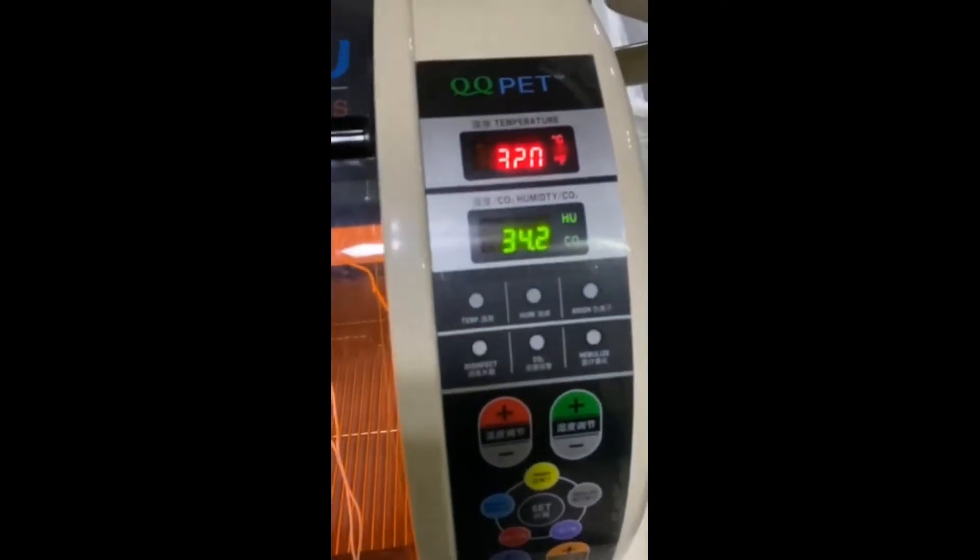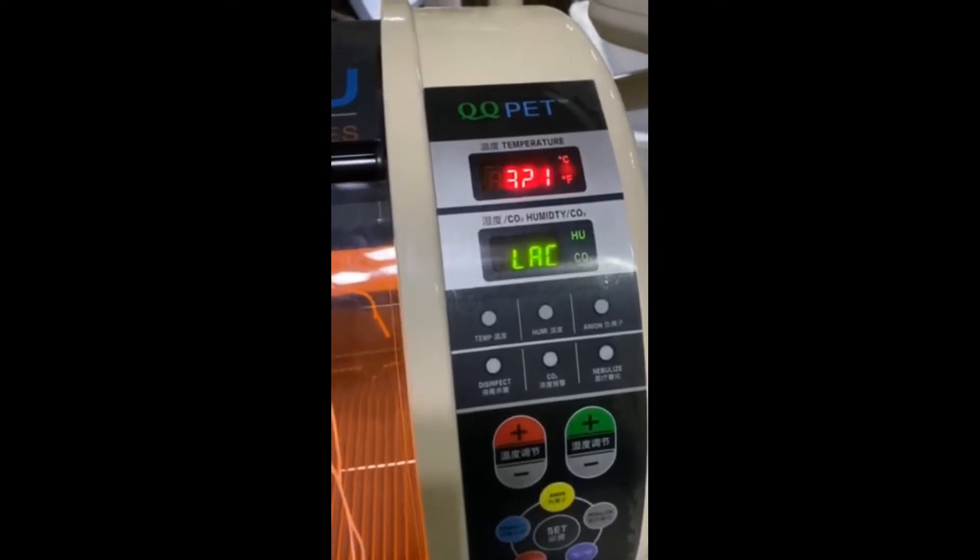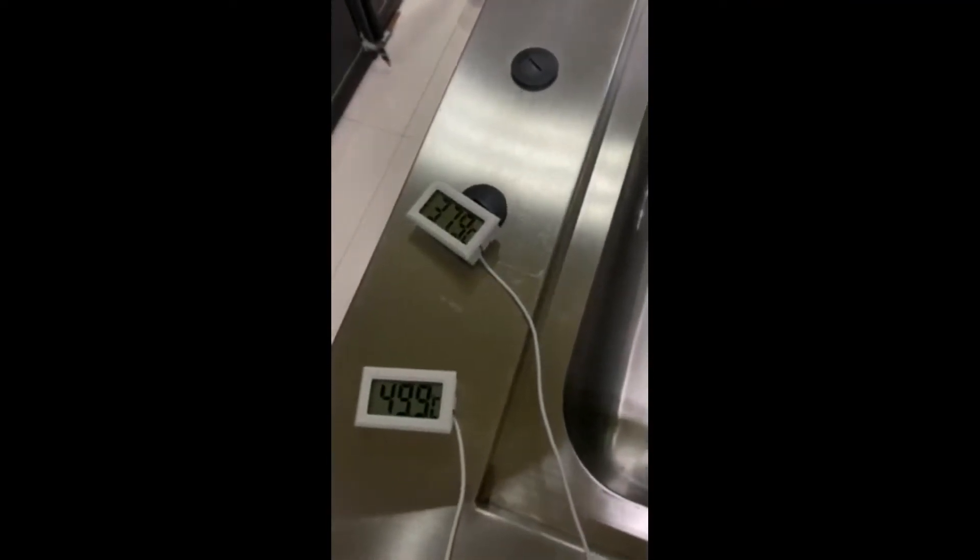It may take about three or four minutes to get to 38 degrees. Once it reaches 38, the heat will be fully evenly distributed, and all the figures you read from the sensors will get much closer to each other.